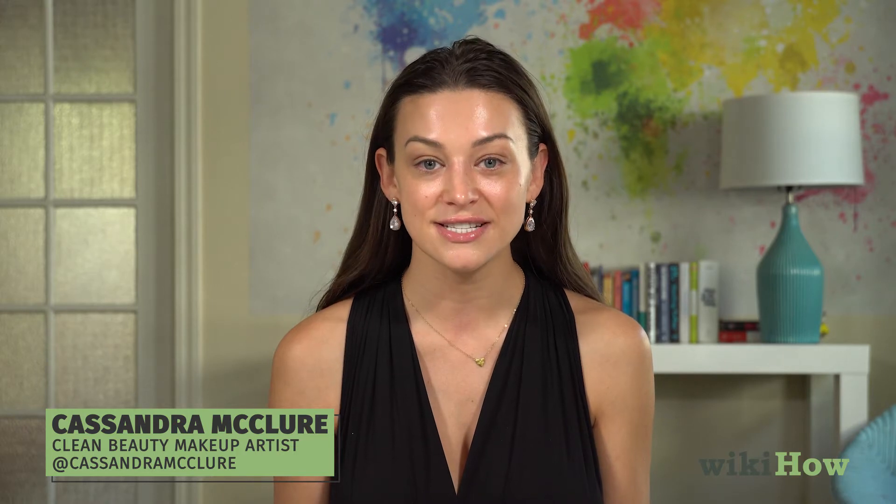Hi, my name is Cassandra McClure and I'm a clean beauty artist, entrepreneur, and podcaster. Today I'm going to show you how to get a clean no-makeup makeup look. To start, we're going to be using a foundation — but instead of a full coverage foundation, we'll be using a tinted moisturizer.